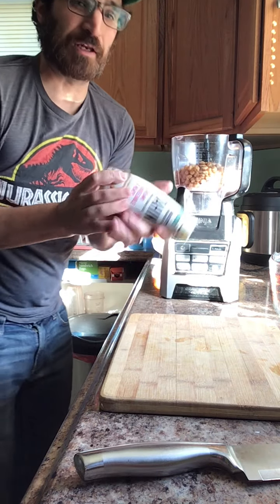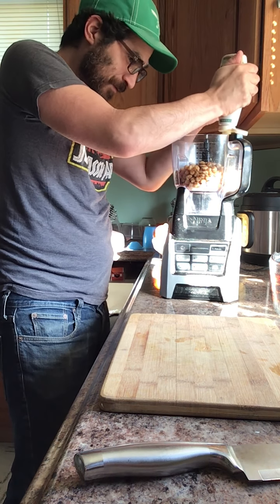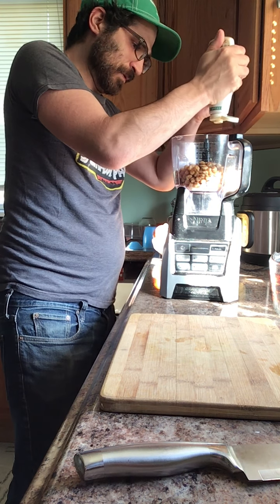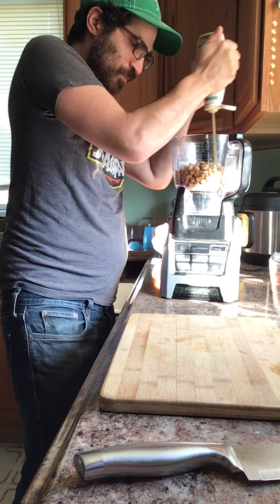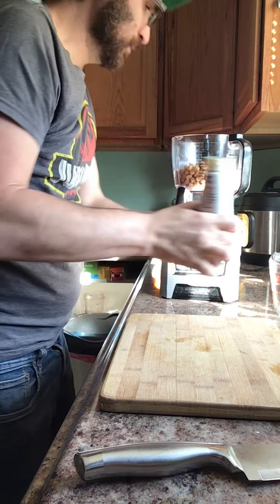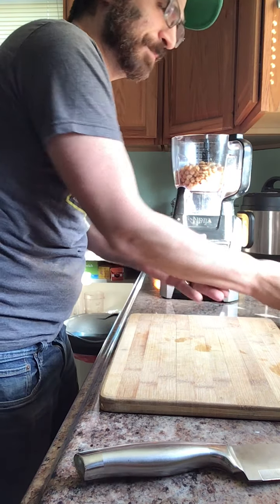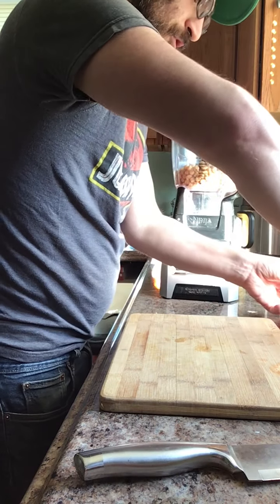And then we got tahini, of course. This is awesome — it's a squeezable tahini that I found at Wegmans. It's probably about a quarter to a third of a cup of the tahini. A little bit of salt.